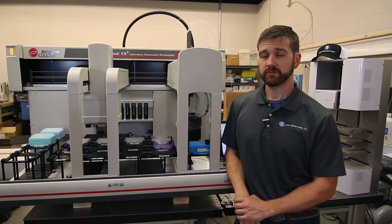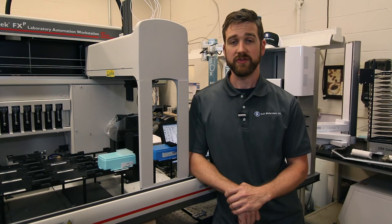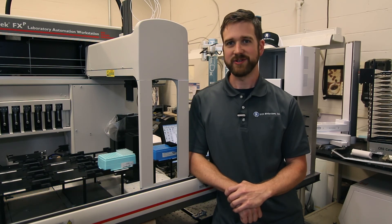If you do need this service, please feel free to email us at service@DCMBio.com. Thanks for watching. If you have any questions about this video, please put them down in the comments. Check out our other videos for more lab automation how-tos and visit DCMBio.com for all our service offerings. If you have more in-depth questions or need help with your own lab automation equipment, email us at service@DCMBio.com. Links to our website, email, and LinkedIn are down in the description.